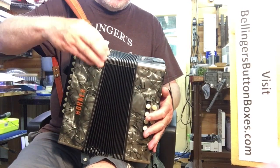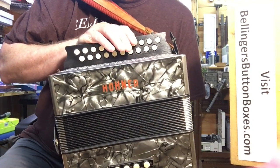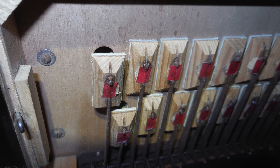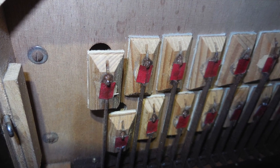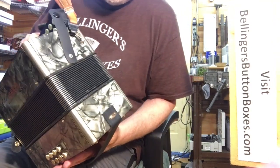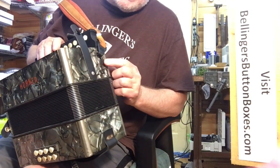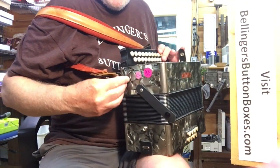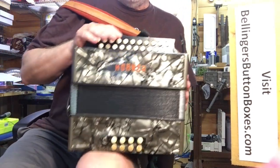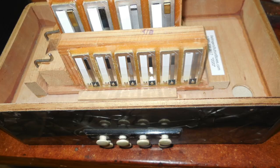It has foam gaskets on the bellows, and it's been re-padded at least on the treble side, I think on the bass side too. It has new straps — the bass strap is new, the shoulder straps, the bellow straps are new, and it has strap brackets. It was converted and has the modern plastic valves on it all the way around — bass, treble, chords.